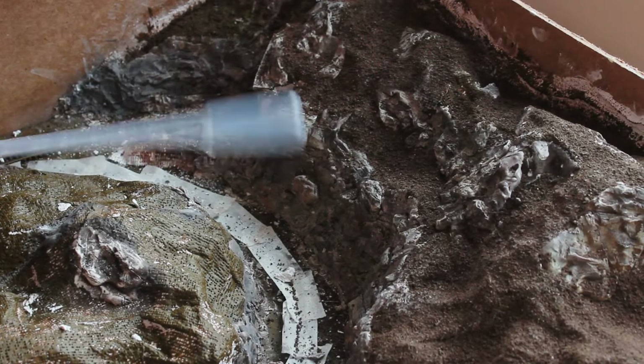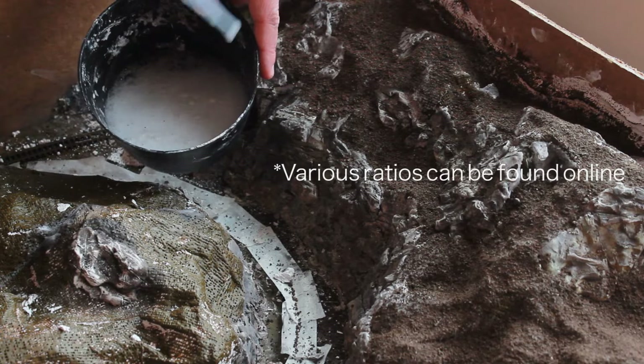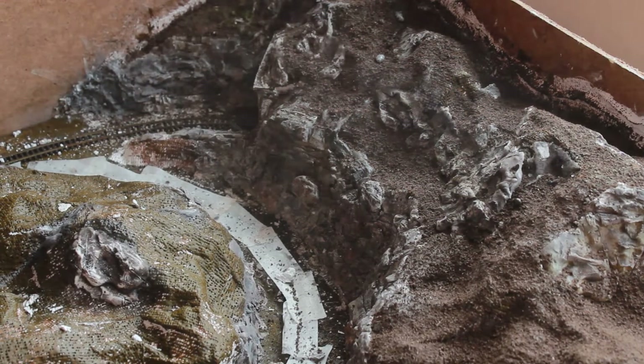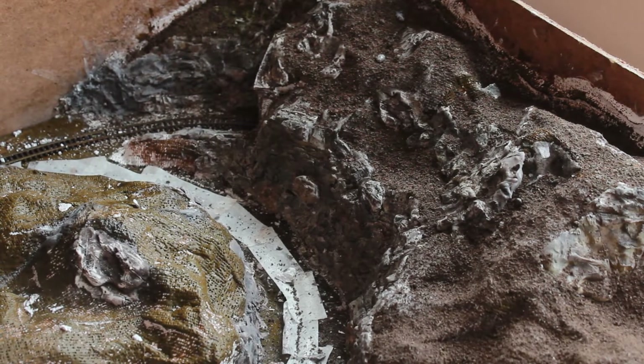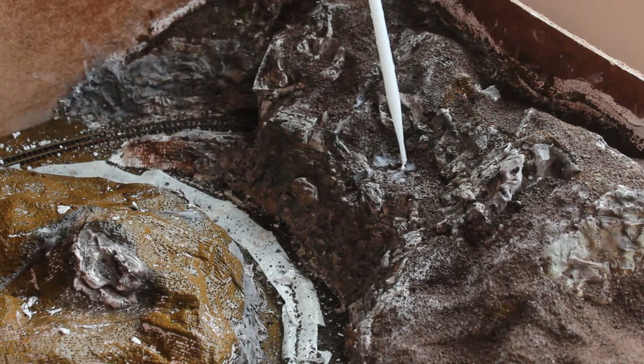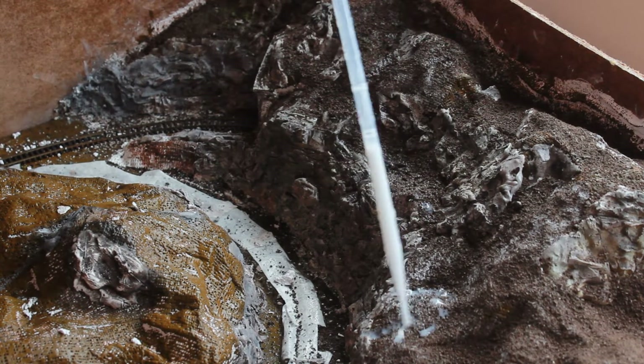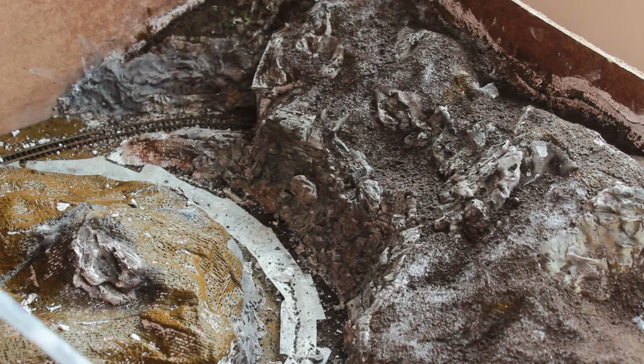Now it's time to use this scientific device called a pipette. Get a mixture of washing up liquid, glue, and water into a bowl and start squeezing it on your layout. What you actually need to do first is spray washing up liquid and water on to break the surface tension. Get it nice and wet, and then you can put the mixture all over your layout. You may need to spray it again — that's fine. Just make sure you keep it nice and wet and apply it evenly everywhere.